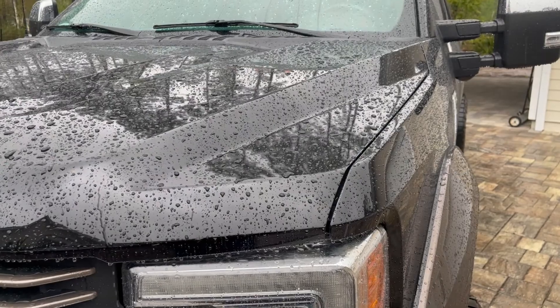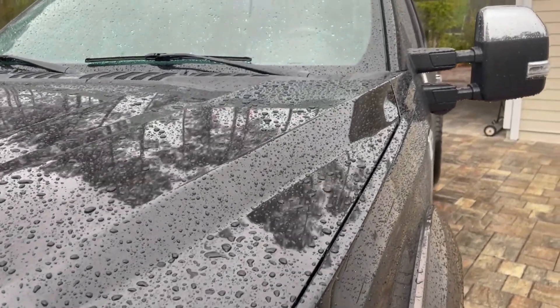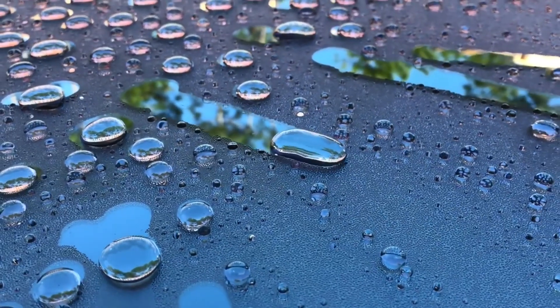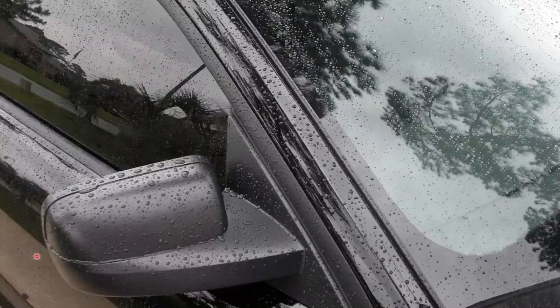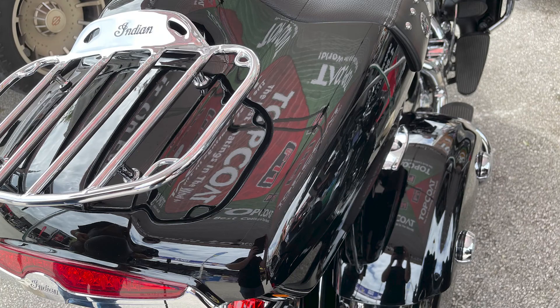Here are some pictures of vehicles that were treated with it. Top Coat can be applied to anything — whether it's plastic, glass, the windshield or windows, the A-pillar on the paint, rubber, anything. Top Coat will go on anything and protect it.